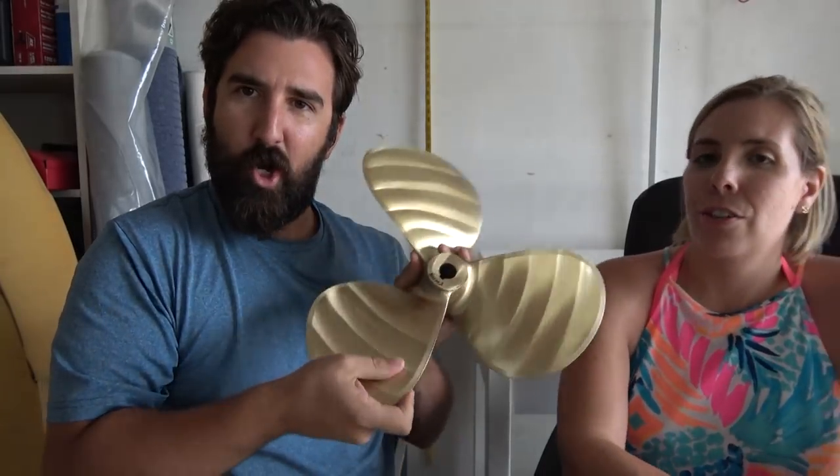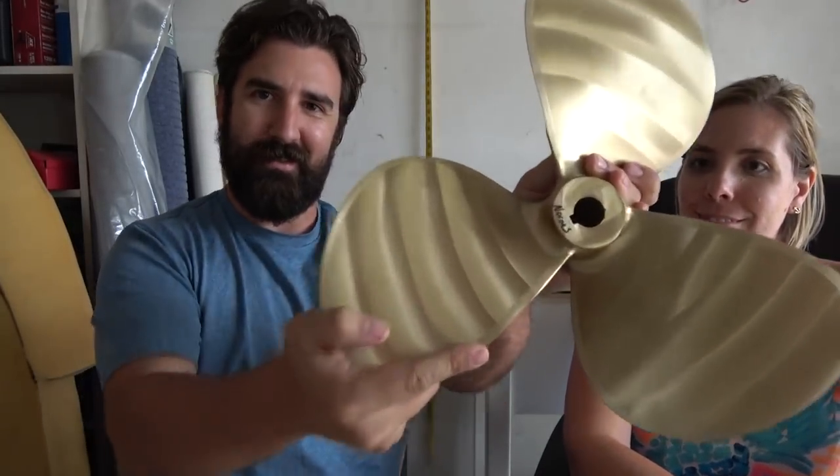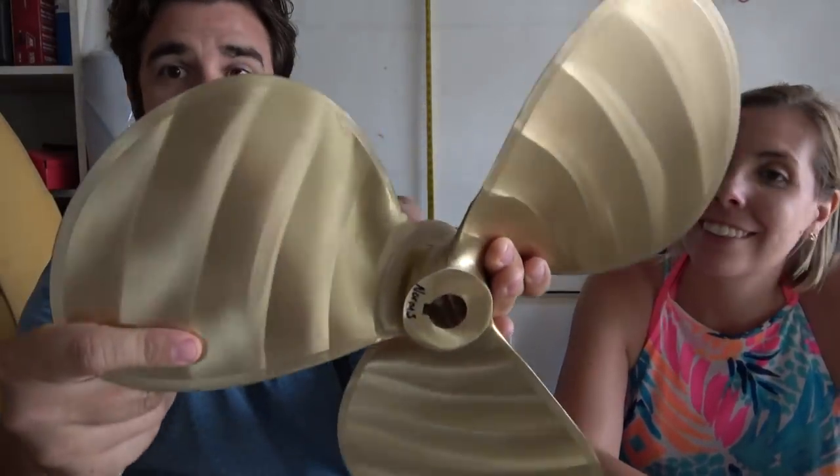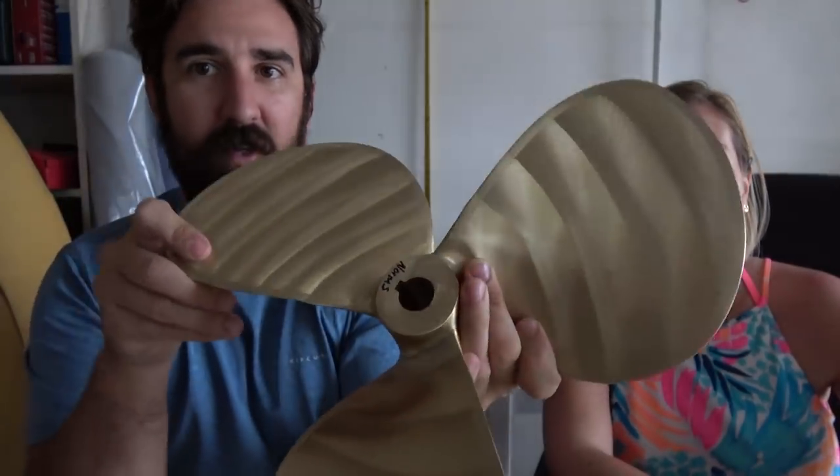So we got a whole bunch of this stuff. I might just go ahead and post this online and you can have a look-see if you're ever curious. But let's get to the fun stuff — this thing. I did already show it off but I'm going to show it again because it's shiny. Look how shiny it is. This is literally just the sun reflecting off of it. So we're going to paint this black like I said.